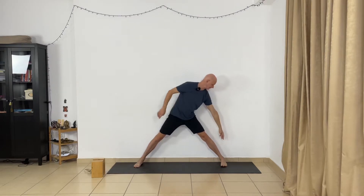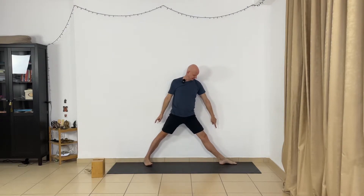Next pose: triangle pose, Utthita Trikonasana with the wall. Your back touches the wall. Spread your feet wide apart — the distance is from the wrist to the outer heel, so your outer heel and your wrist are in line. Let the heels touch the wall, lift your chest. Now turn the left foot in and right foot out. The right heel doesn't touch the wall — the right heel and center part of your left arch are in line. Be ready.